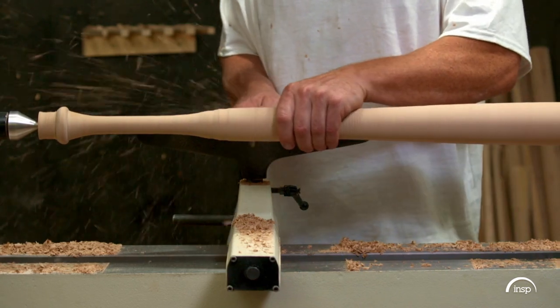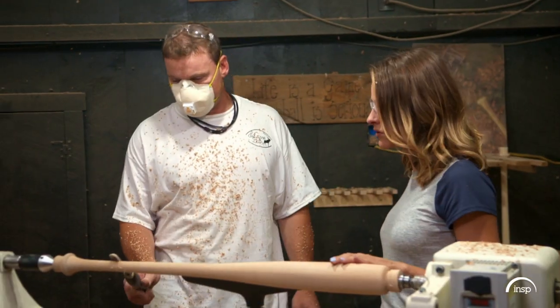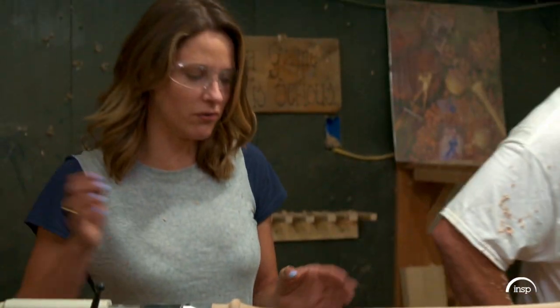Jesse adjusts the barrel size to fit the player, keeping turning the barrel to the proper measurements. If you were my customer, you would come over here and put your hands on it and give it that type of feel — let me just test this one out.